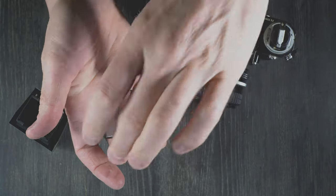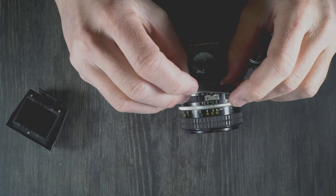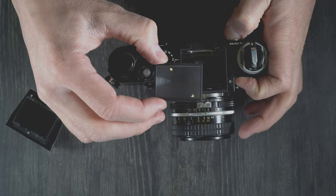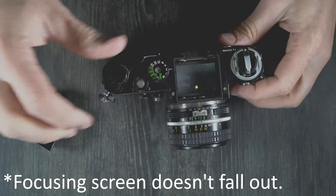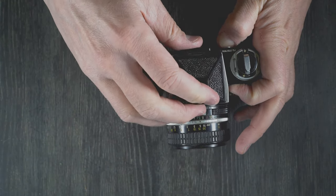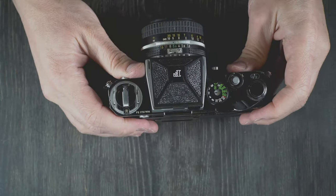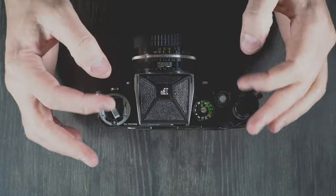Now the focusing screen just drops out. This allows us to easily clean the focusing screen as well as replace it. What you want to do is look for the letter of the focusing screen — there's a letter on one side and some text on the other. The letter goes towards the front of the camera. Push the prism release button again, drop that in, let go of it, and if we have done it correctly, the prism doesn't fall out. You can then put the same prism back on or a different one — hold the button in, drop the prism into place, release the button, and the prism is now locked. It's a ridiculously simple process.